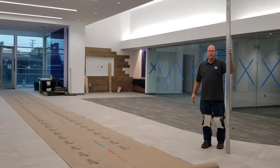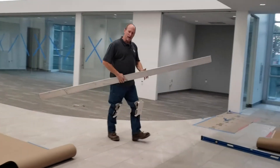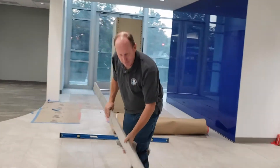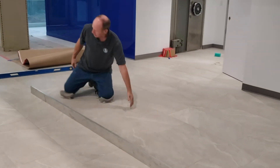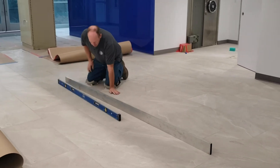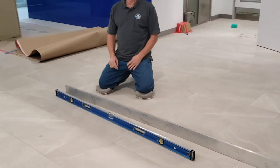Look at how nice and flat this floor is. I'm pretty good at patting myself on the back. I like to show how everything's got to be level and flat. Look at how nice and flat that floor is when we put a level on it. We're perfect — it's exactly level and it's exactly flat.